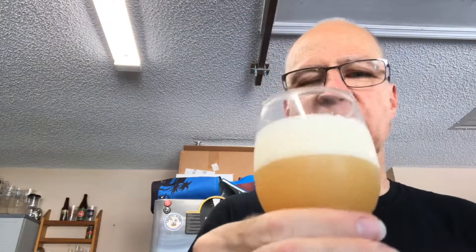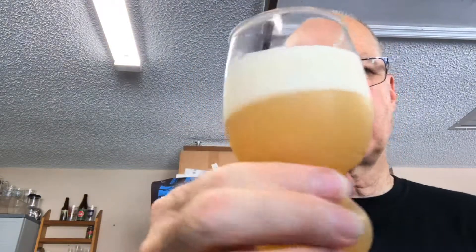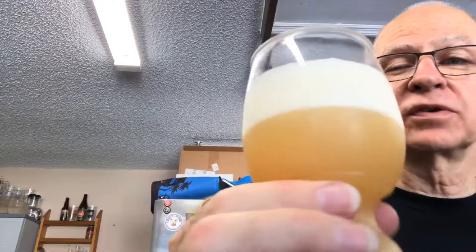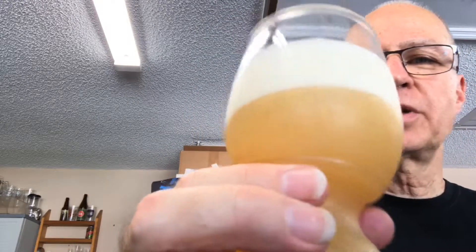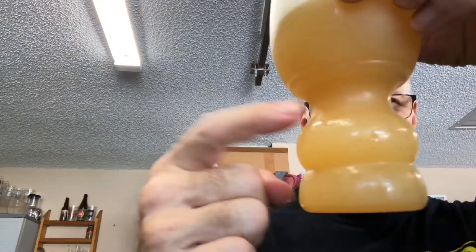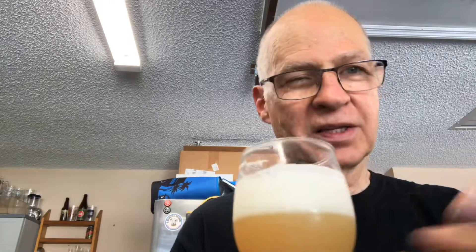Pine — definitely pine and pineapple. Some citrus in the background, but definitely some pine. Citrus is definitely at play here. All those hops go together well. It's a nice, dense, off-white head — a yellowy, creamy, dense head. And as I said, this is a very pale, very hazy color.